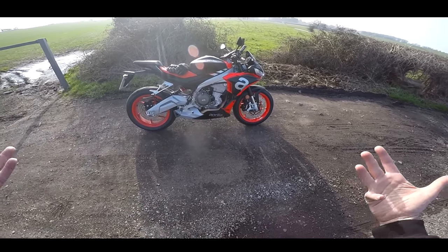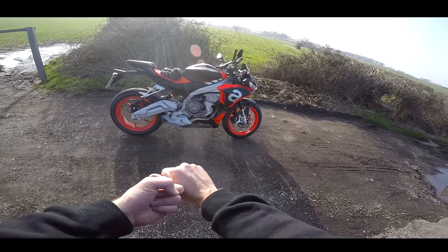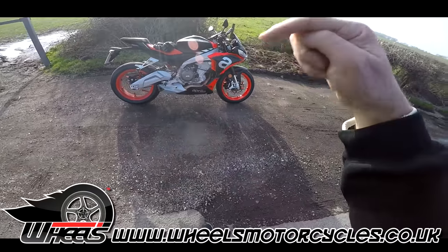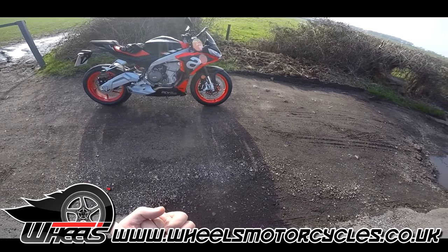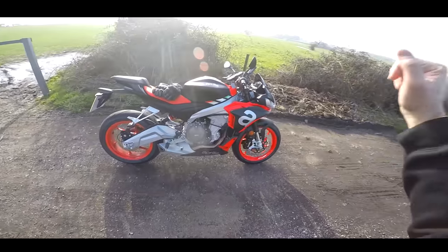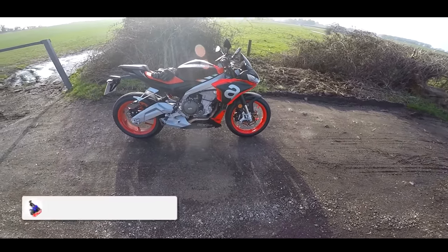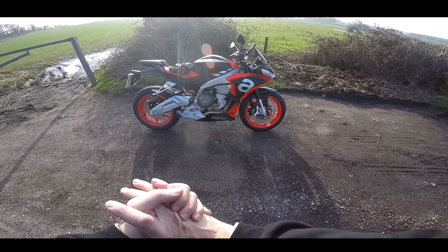Welcome along guys. Well, this is the video I've been promising you for a few weeks now — the direct comparison between the Tuono 660 and the RS 660. I've had both of these bikes for the last week with me from Wheels Motorcycles. Massive thanks to Wheels Motorcycles — check out the links below. These are their demos and they've dropped them both down to me. Let's crack on.